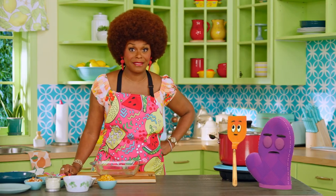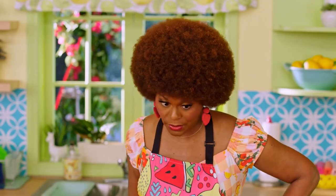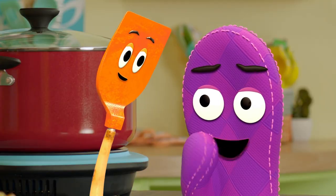Yay for me! Well, changing the rules to the game, Starla, isn't fair. And it doesn't make the other players feel good. How would you feel if Bernie changed the rules on you? I feel bad. I'm sorry, Bernie. Thanks, Starla. I feel better now.